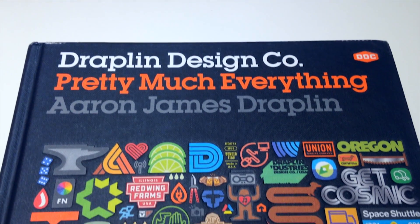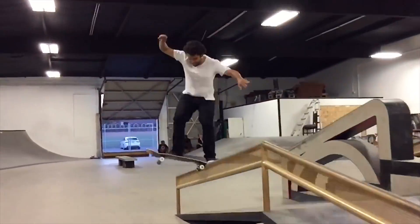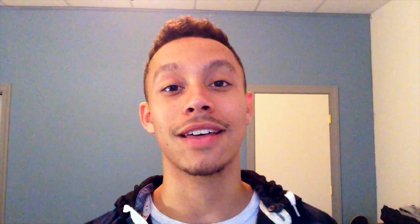The book I'm going to be reviewing is Pretty Much Everything by Aaron James Draplin of the Draplin Design Company. Aaron James Draplin is what I would consider a successful graphic designer. He's created amazing logo designs, works of art, graphic designs — all these kinds of things. He's also an entrepreneur; he co-founded Field Notes. He's worked with brands like Nike, personal brands within Nike like Paul Rodriguez — if you're into skateboarding or X Games you've heard of him. He's also worked with Stefan Janowski; if you've been to skate shops and seen the Janowski's from Nike SB, there's a little badge on the tongue of the shoe that he actually created.